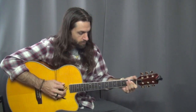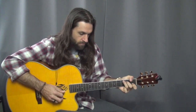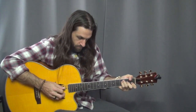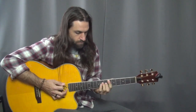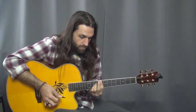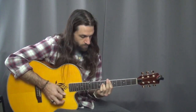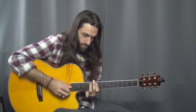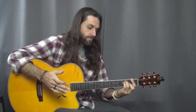Piano music. Hey everybody, Max Rich here.